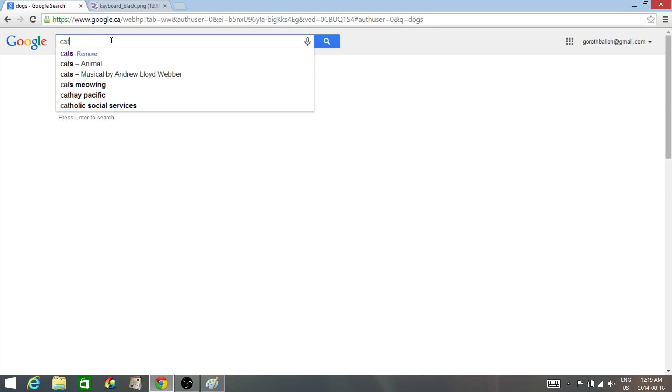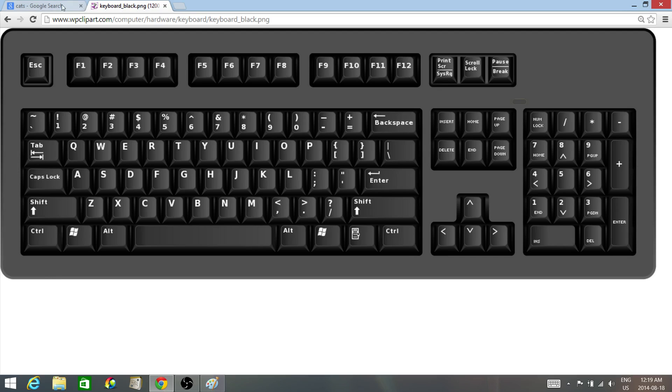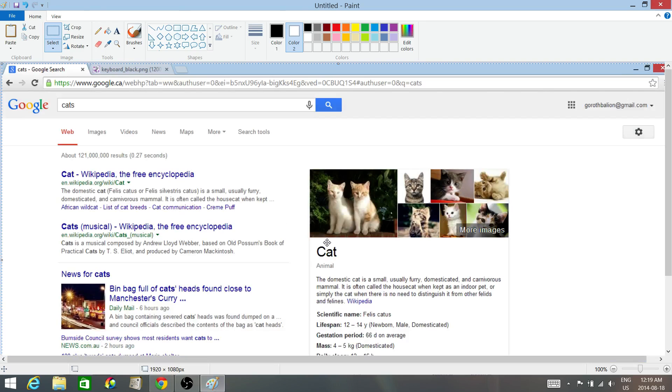So let's just do cats. Instead of pressing both keys at the same time, you simply tap the Print Screen key once. Click the Print Screen key — there you go. And you can open Paint up, click paste, and there you go, it's right there.